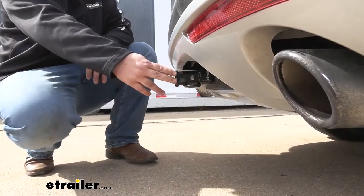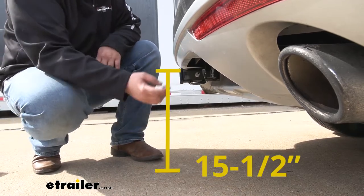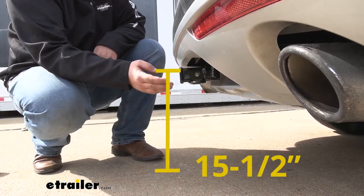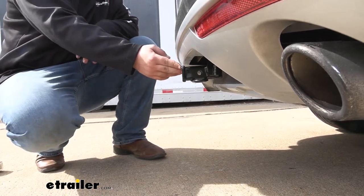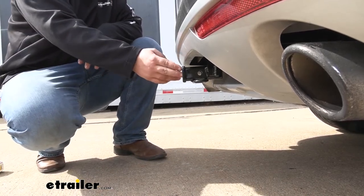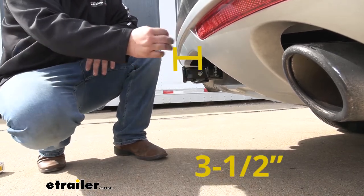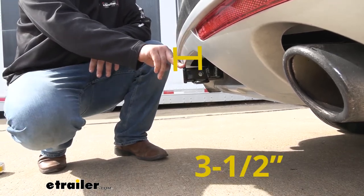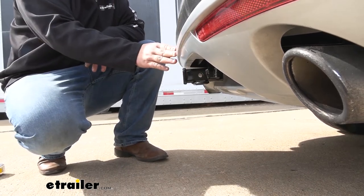Let's get a few measurements to help you understand where your trailer hitch receiver is going to sit on your Golf. From the ground to the uppermost part of our receiver tube, we're looking at about 15 and a half inches — keep this number in mind for ground clearance and if your ball needs to be in a rise or lower position. From the center of our pinhole to the outermost part of our fascia, we're looking at about three and a half inches, and this number is important for any folding accessories because you want to make sure they're not going to hit the back of your Golf.